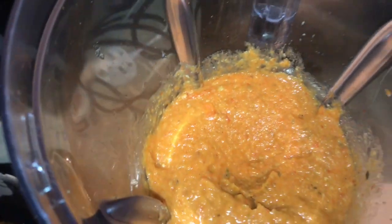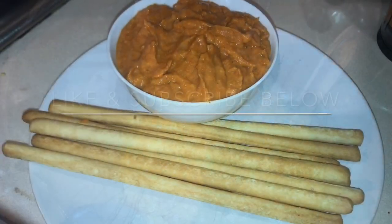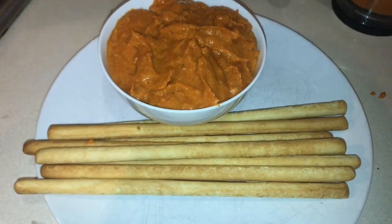Now we're ready to blend. It's finished blending and there we have red pepper hummus! All we have to do now is put it into a dish. There we have red pepper hummus served with breadsticks, all ready to eat.